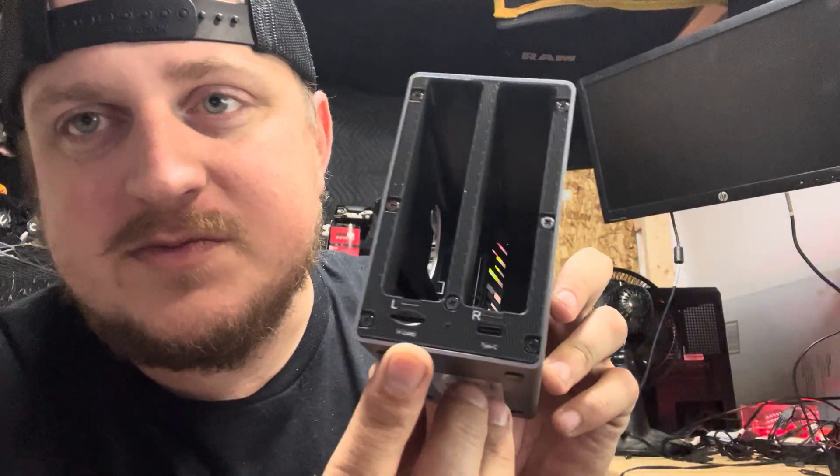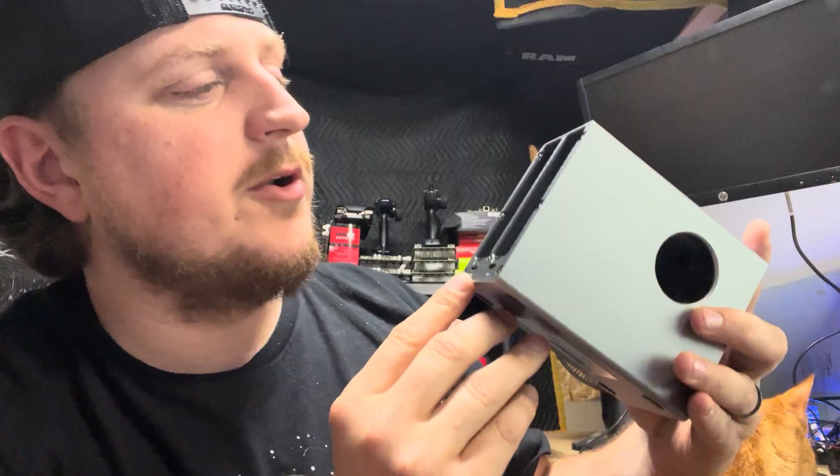It also has a slot for a little flash card, so maybe someone will come out with overclocking firmware — that'd be cool.